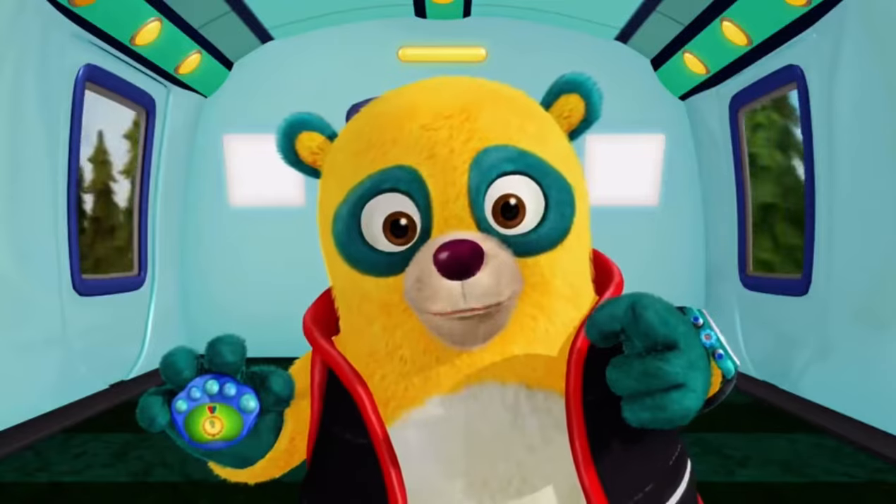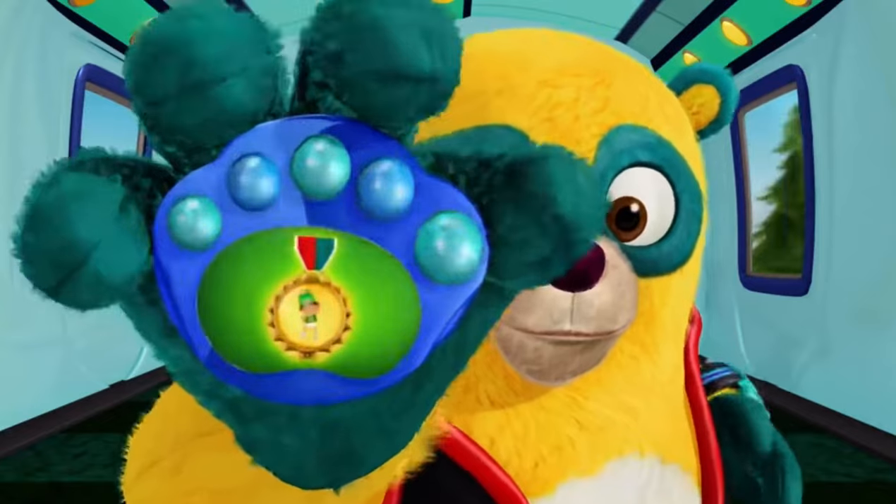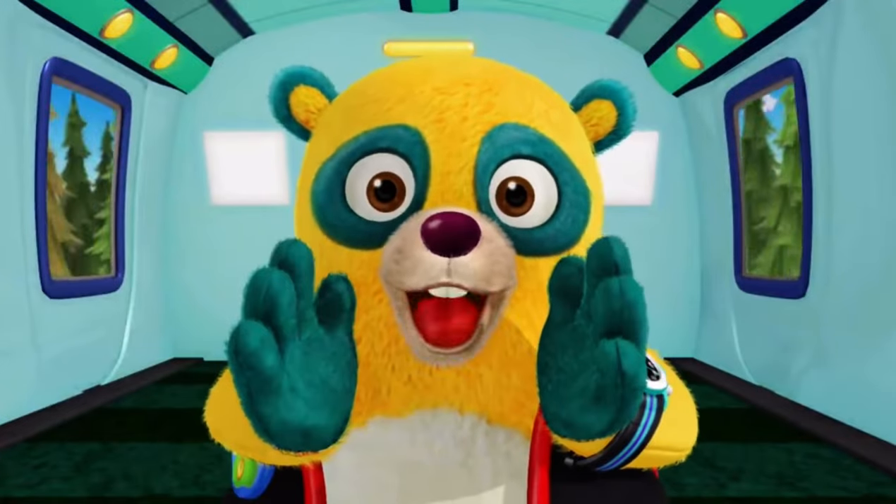Digi-Metal. You deserve a Digi-Metal for your hard work, too. This Digi-Metal's for you. This was one assignment worth shouting about.